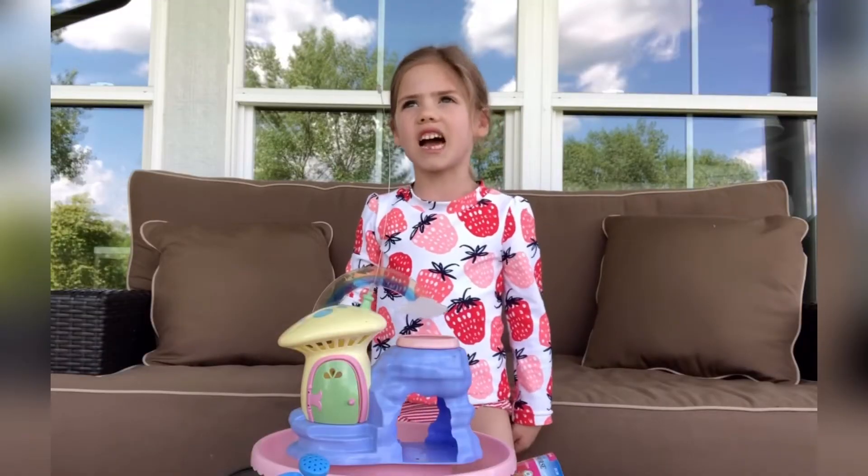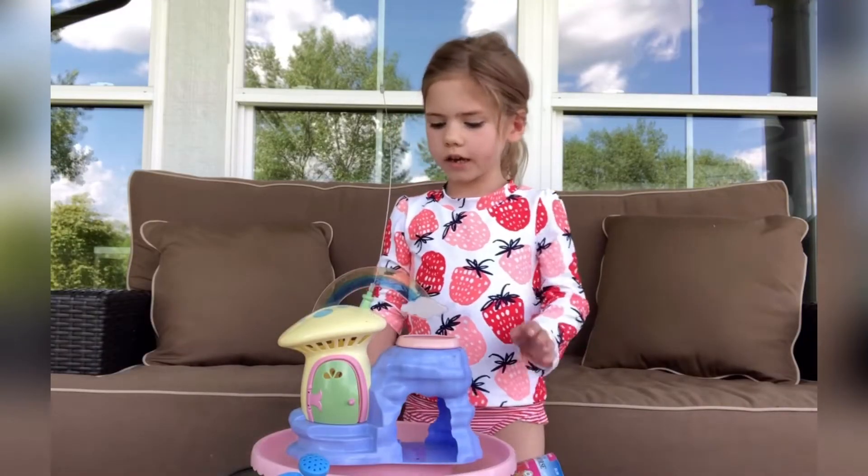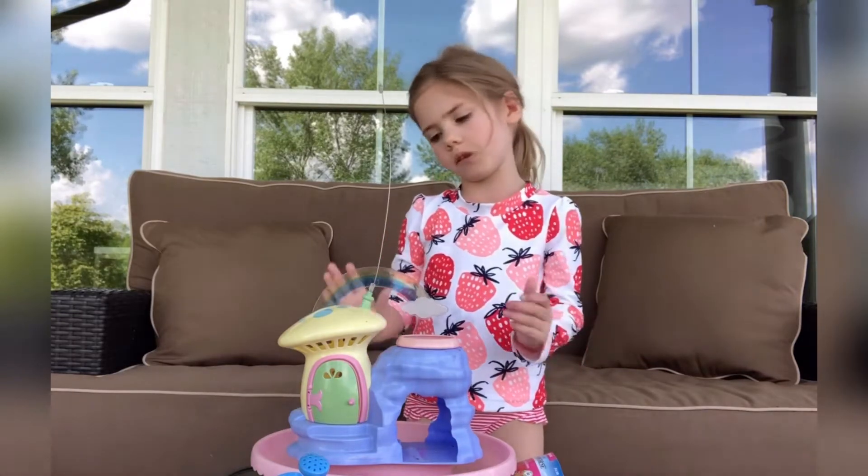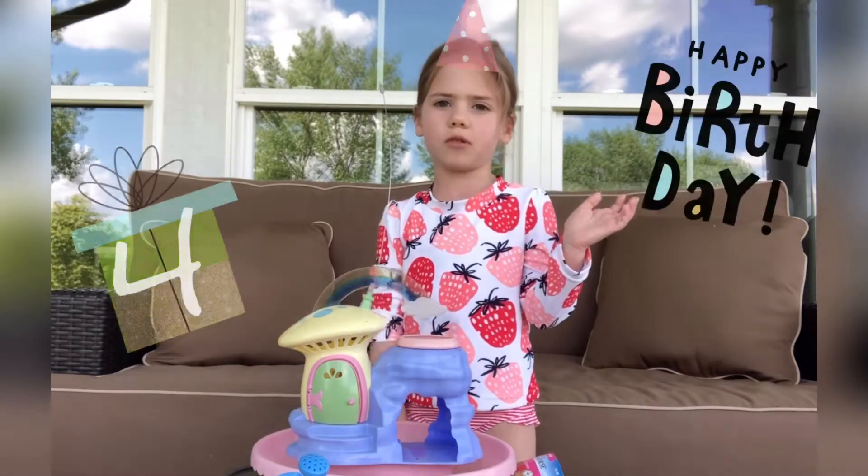And you can plant it in grass, but I'm planting it in here. You can plant it in a cup. You can plant it anywhere, but I'm just planting it in this little thing that I got for my birthday.